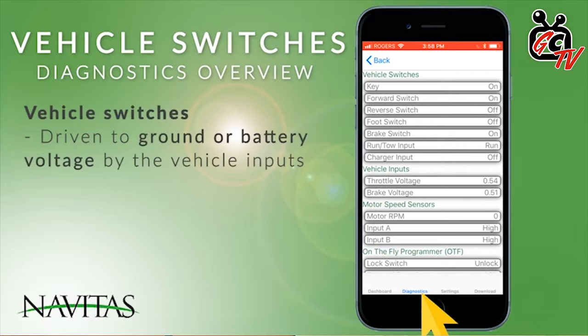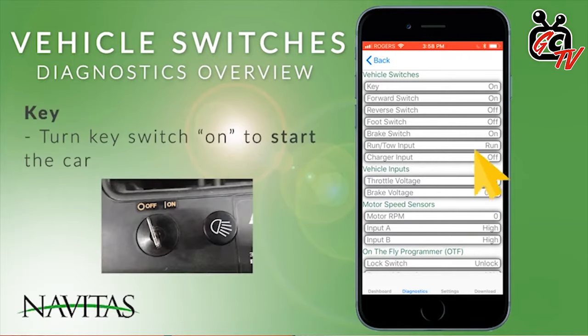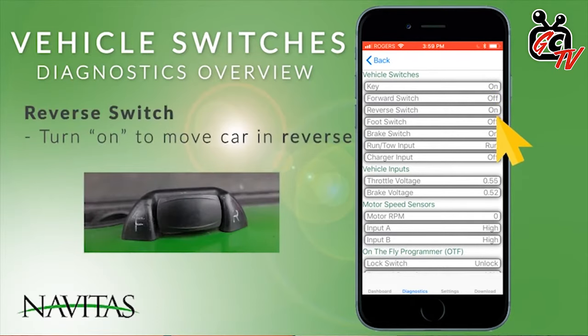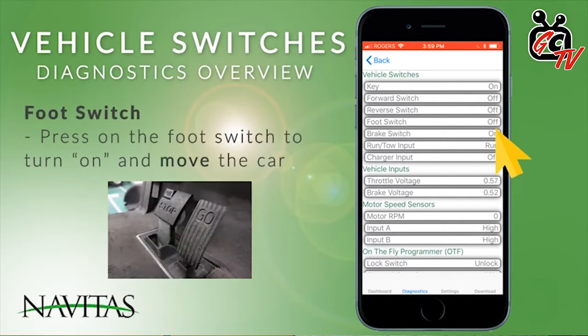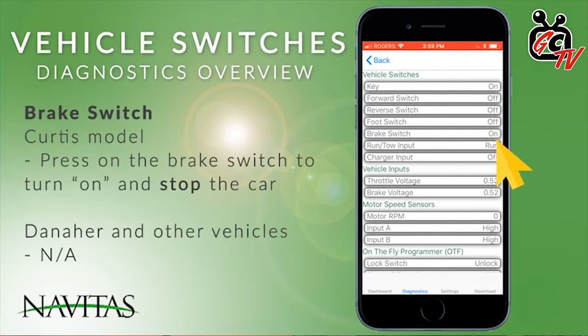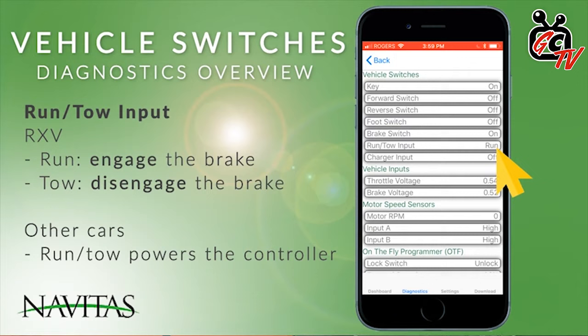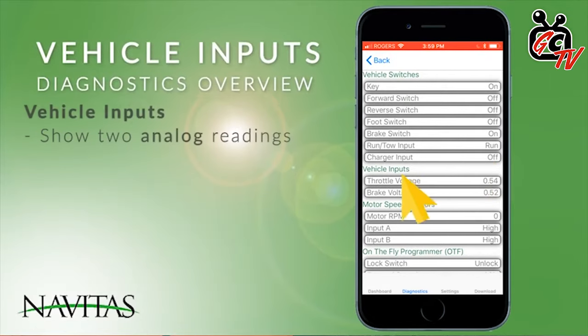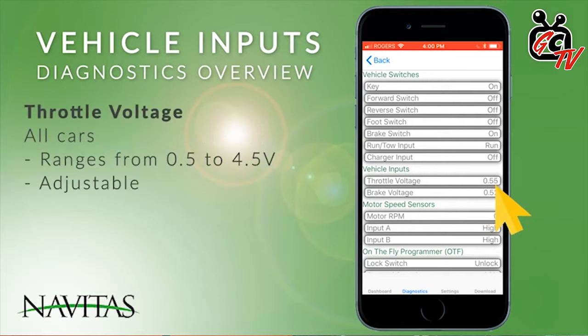The app is super cool. Where I live versus where the customer I sold this cart to lives, we're about 20 miles away from each other. If he ever gets any question or issue, the Navitas app will send him a code and he can literally forward me that code from the app to my phone and I can help him troubleshoot and diagnose it. You can see all the inputs on the app — your brake pedal, your accelerator pedal, how fast you're going. You can limit max speeds. It's fully user-friendly and very easy. It's not overly complicated, which is what I like about it. The Navitas is super easy.